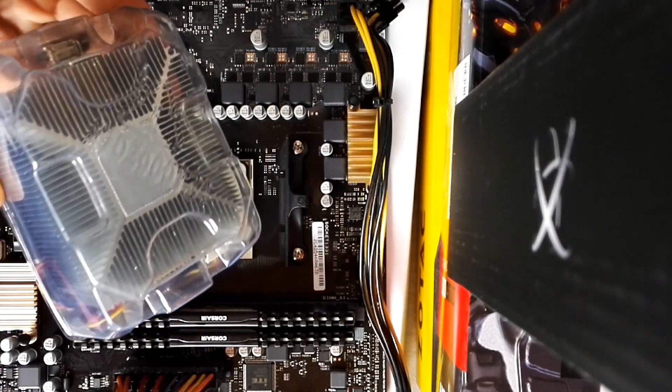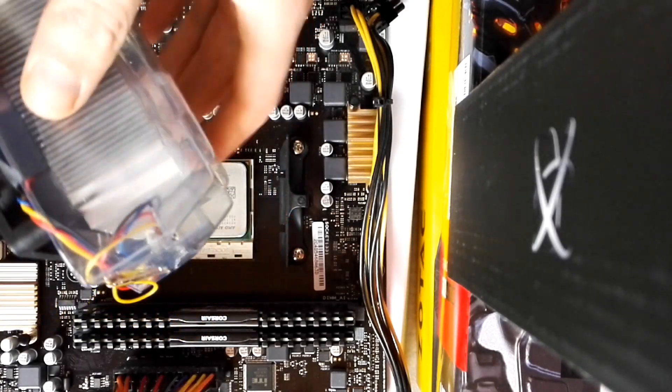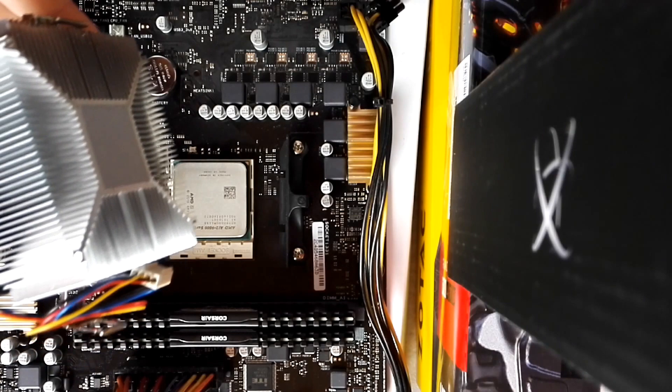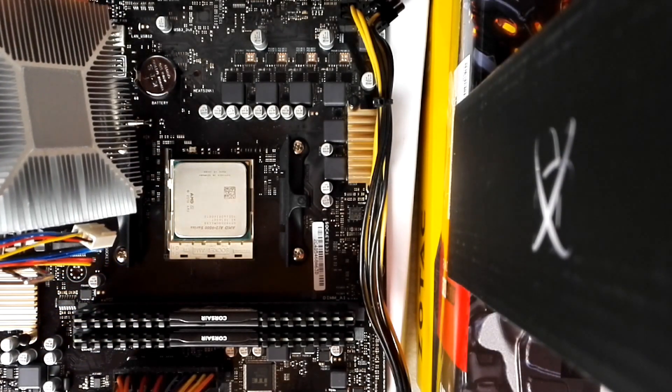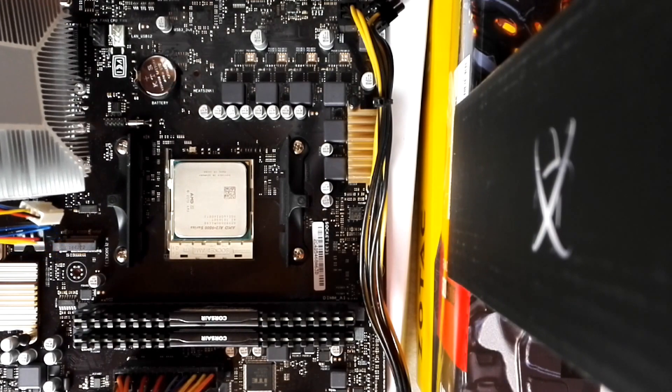Hi everybody. I was not sure if old AM3 Plus coolers would fit on the new AM4 mainboard, so I tried an AMD boxed cooler that came with an FX processor on this Asus A320MC and everything worked fine.